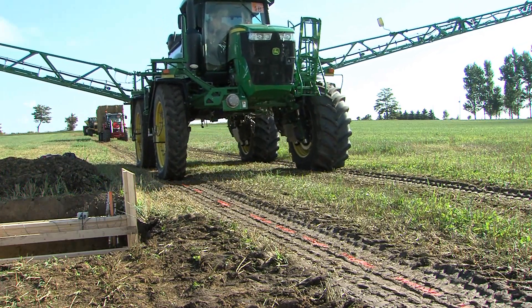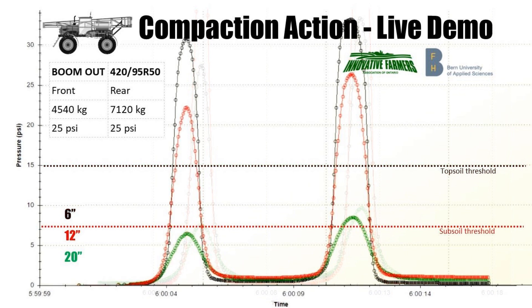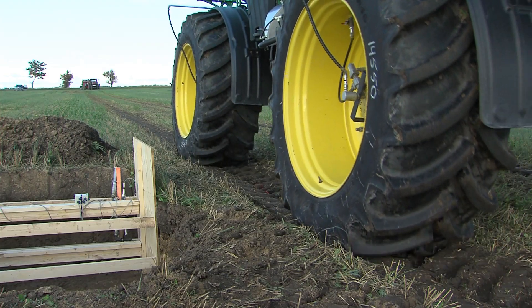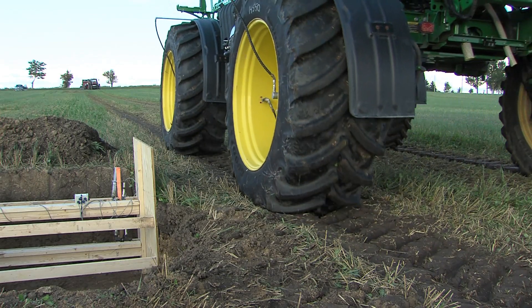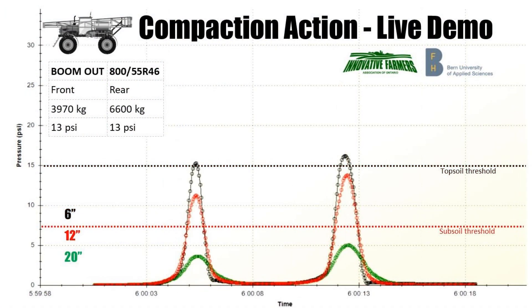On the one side we had skinny tires inflated to 50 psi and the sensors went through the roof. Deflating them to 25 pounds did a bit better. On the other side we had wide tires inflated to 35 pounds that performed much better, and deflating them to 13 psi did even better still.